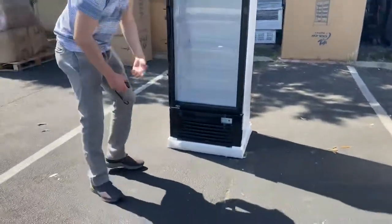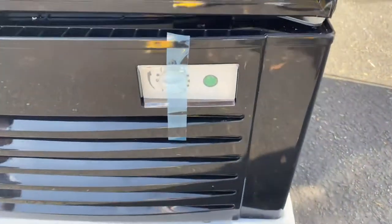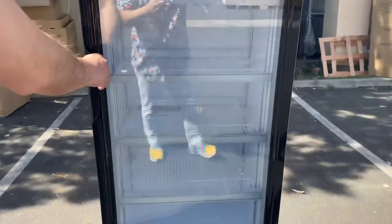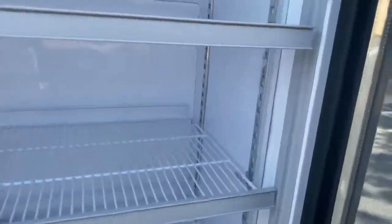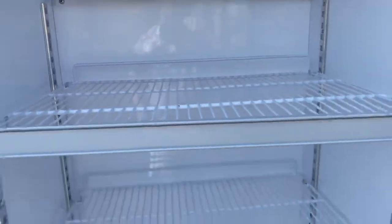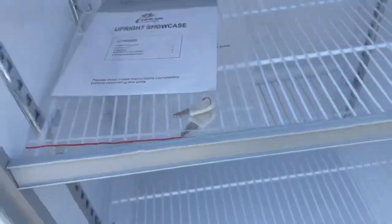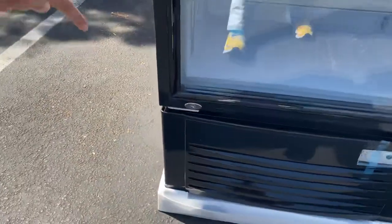On the bottom, you have your temperature control system, so you can control the temperature for this refrigerator on the bottom. When you open this up, it is going to be an automatic closing door. You have LED lighting inside as well for this fridge. You have shelves — a total of four shelves included. You also have keys for the door; you can lock the door. The lock is going to be on the bottom.